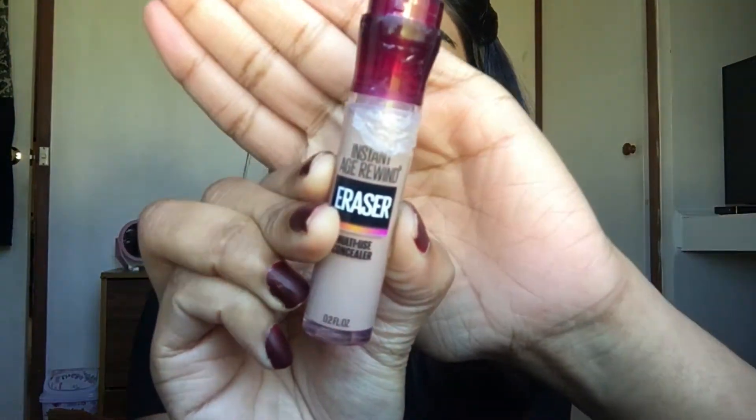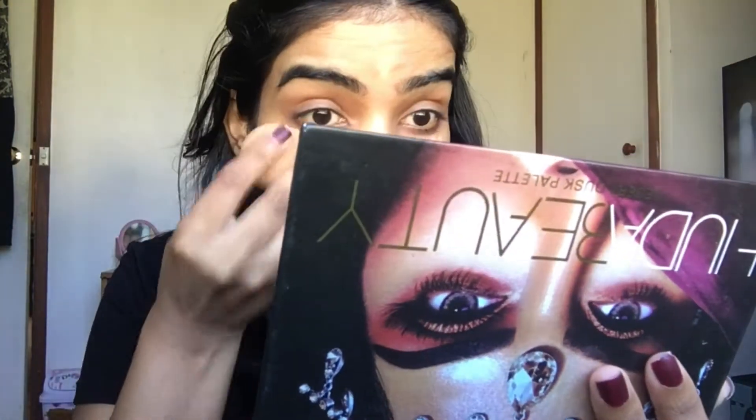Next, I'm going to use the Maybelline Instant Age Rewind Concealer for erasing dark circles. It has such an amazing applicator that helps in erasing dark circles and fine lines.